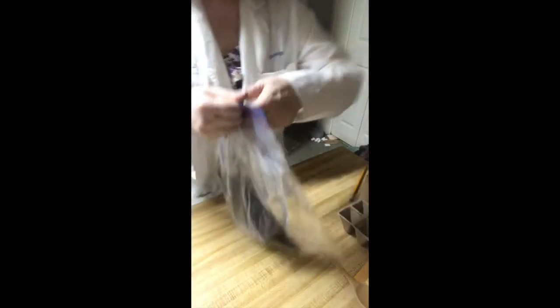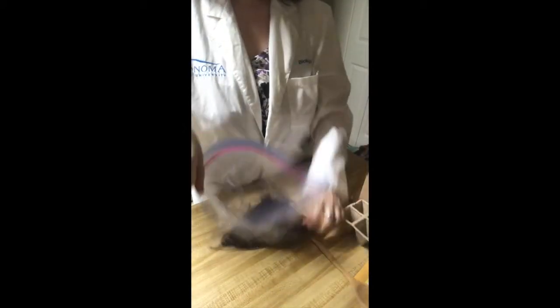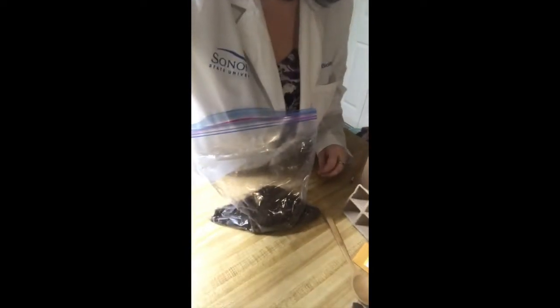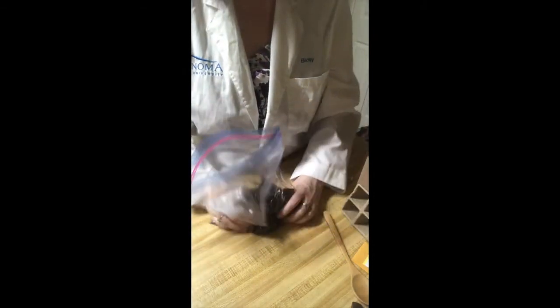Let's open up our bag of soil. The first thing we're going to do is dampen the soil while it's still in the bag so that it gets uniformly dampened. We're going to start out by putting one cup full of water into the bag, and then we're going to massage the bag — just squish it around real good until the soil is evenly dampened.